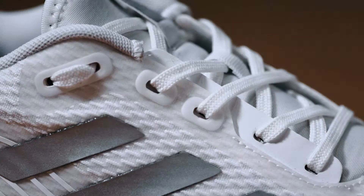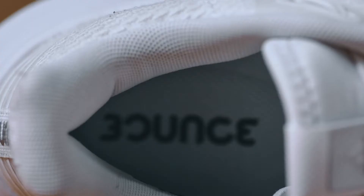The NovaFlight is a fantastic shoe. It's a slightly lower price point, but it's still loaded with great features. It's still going to be super comfortable, and it has awesome support.